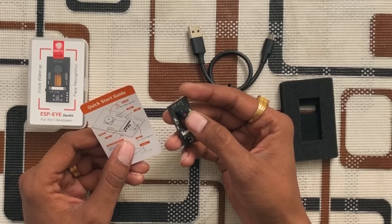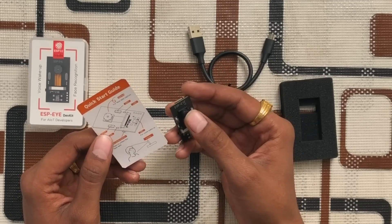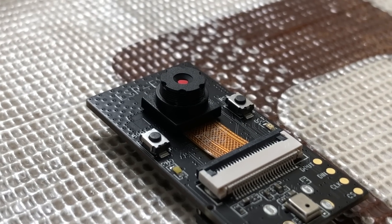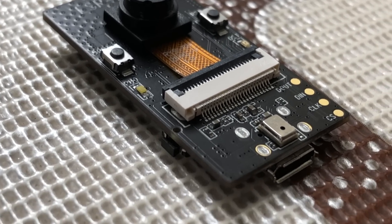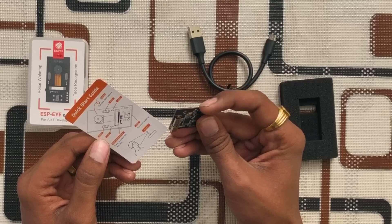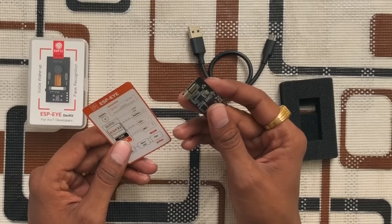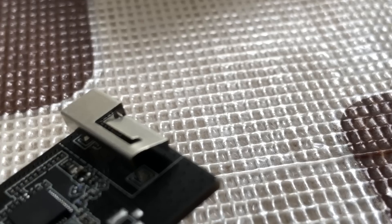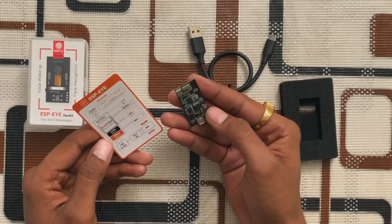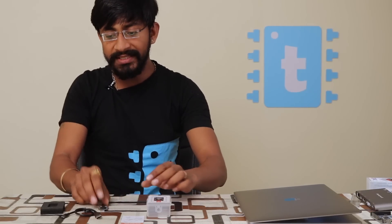Looking at the hardware: we have a two-megapixel camera, a reset button, a boot button, and two LEDs. On the bottom there is a microphone for the voice wake-up feature. On the side there is a tactile button used for recording faces. On the back side we have a 3D antenna for the ESP32 chip built into this hardware, plus RAM and a Micro-USB port.